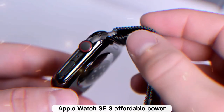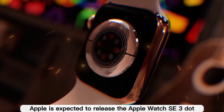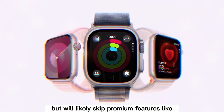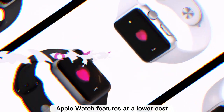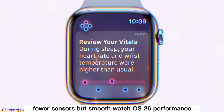Alongside the Series 11 and Ultra 3, Apple is expected to release the Apple Watch SE3. It will use the same S11 chip but will likely skip premium features like blood pressure monitoring. The SE lineup is all about delivering core Apple Watch features at a lower cost, so expect a familiar design, fewer sensors, but smooth watchOS 26 performance.